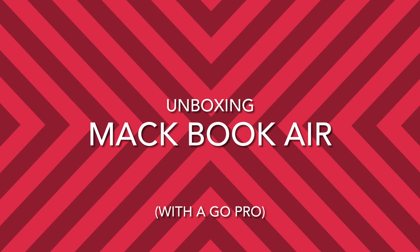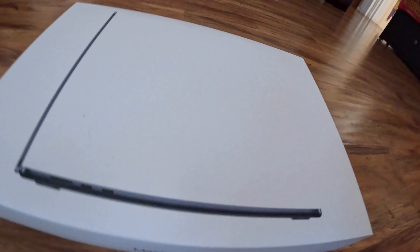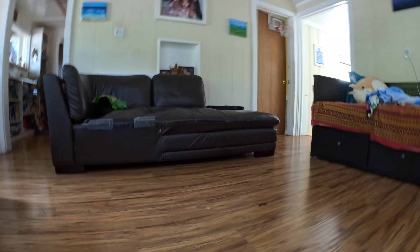Today we are doing a new unboxing. Here's the MacBook Air, new model, blue. We got it for my mom and me so we can all use it for videos and my work. Let's get into it.